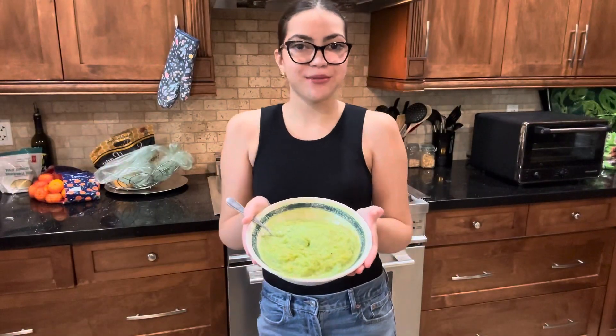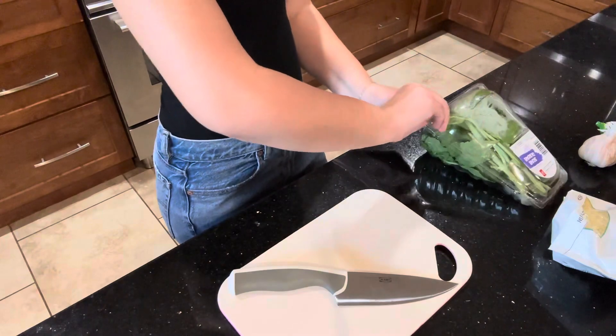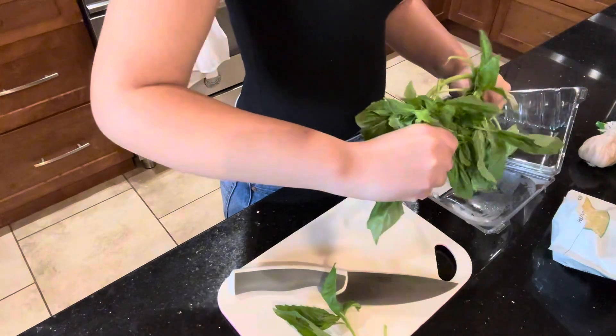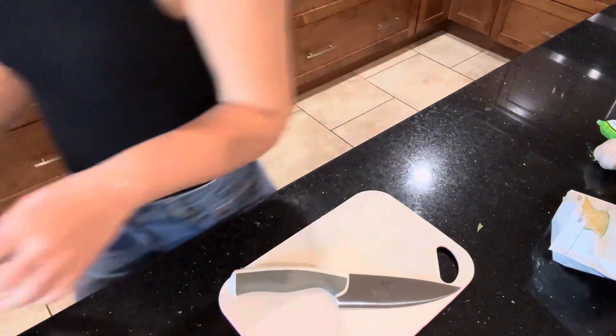Let's make a dairy-free pesto-like sauce. The first thing we're going to do is grab your store-bought pesto and put it into a one-cup measuring cup.